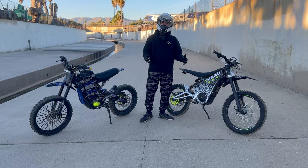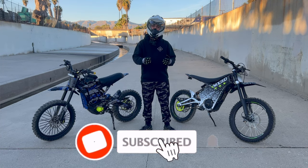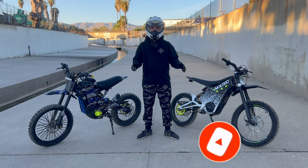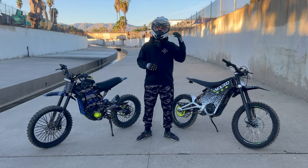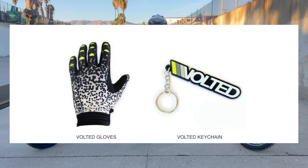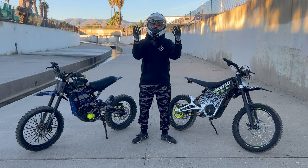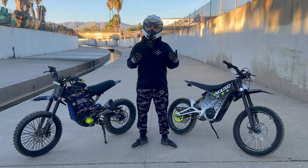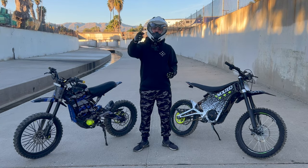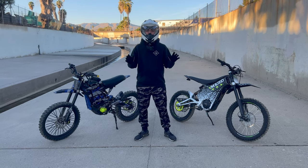If you enjoy this type of content and want to support the channel, hit that subscribe button. If you want to take it a step further, I have Volted gloves and a Volted keychain available — just a way to show support. I'll have a link in the description.